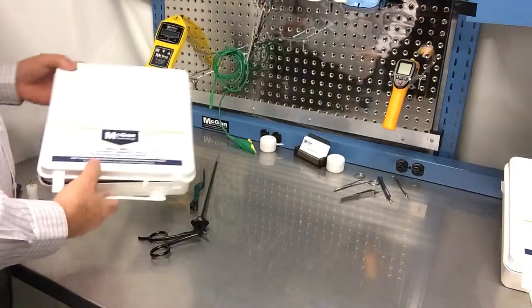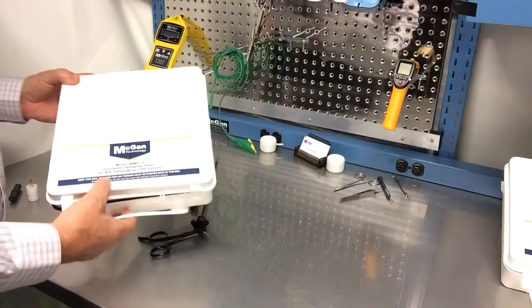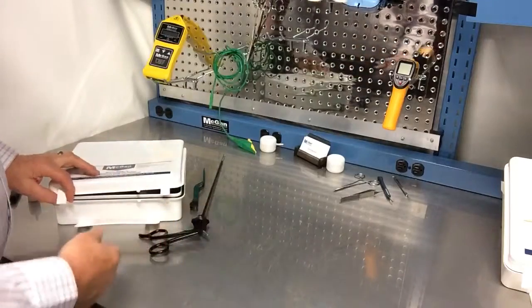Hi, welcome. I'm going to show you the new MM513 just to give you a little bit of an idea of how the instrument operates. It comes in this nice handy box — a box that you would also send back for calibration.